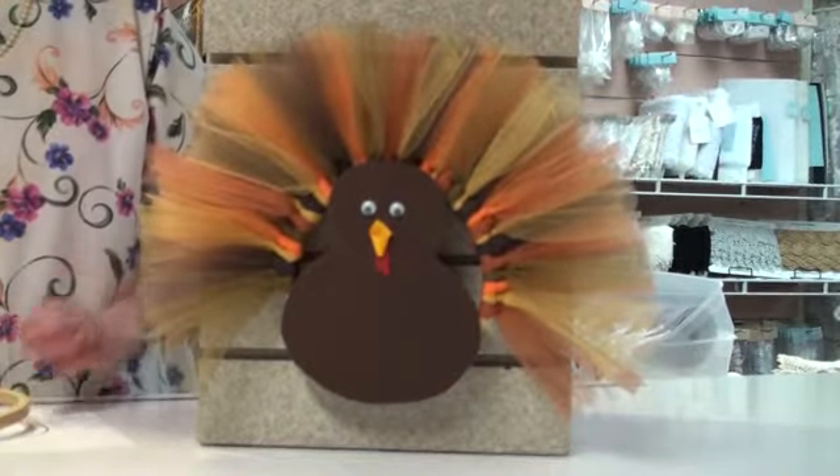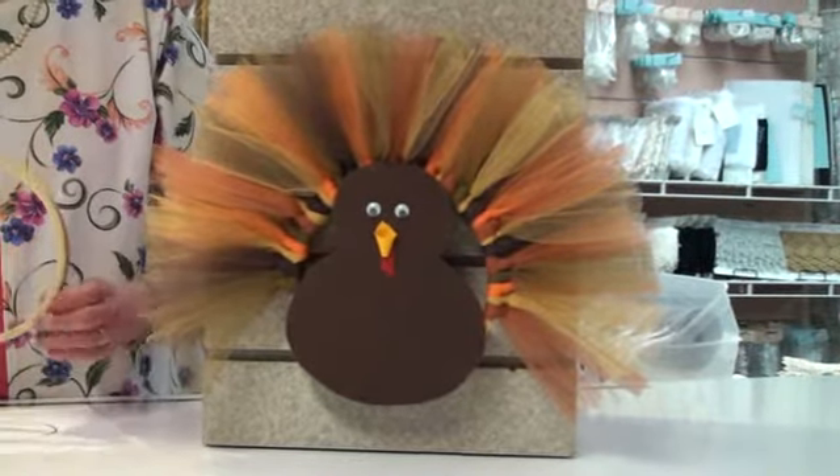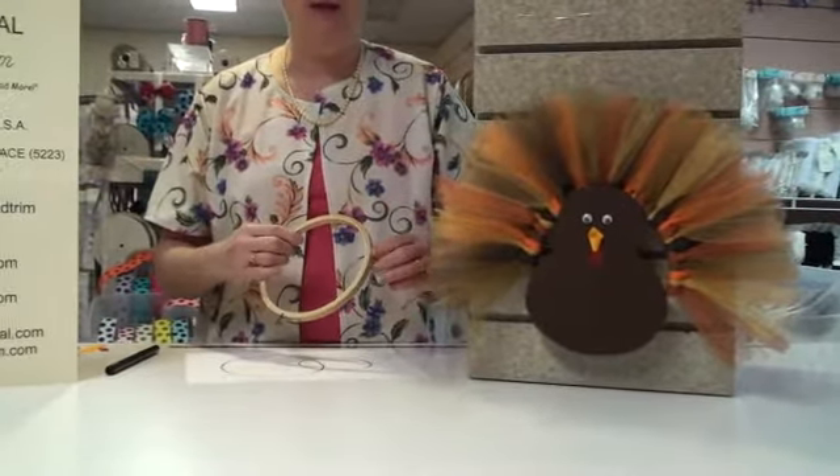Today's project is this really cute turkey wreath. It's made using an embroidery hoop with tulle wrapped on it for his feathers and then a felt body.